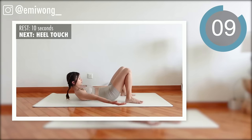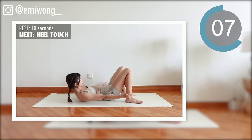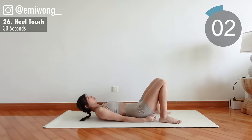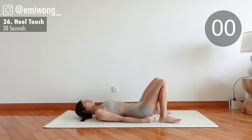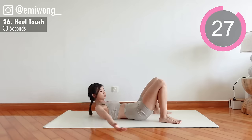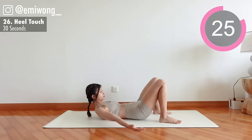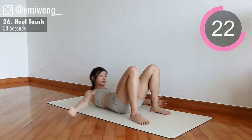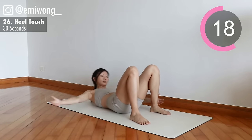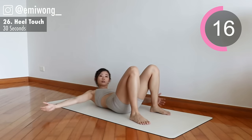Next: heel touch. Squeeze your side abs to reach for the heel on each side. Only four more exercises left after this — let's get it done.